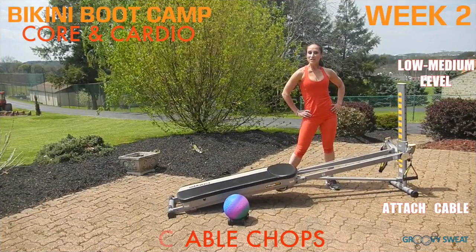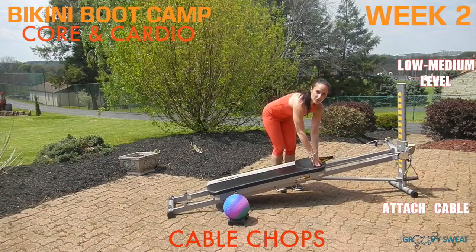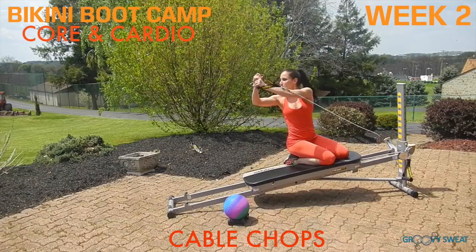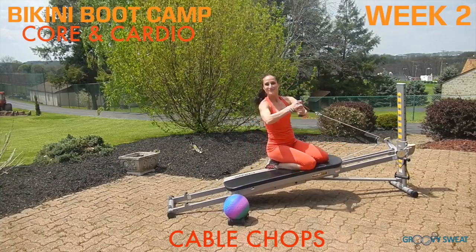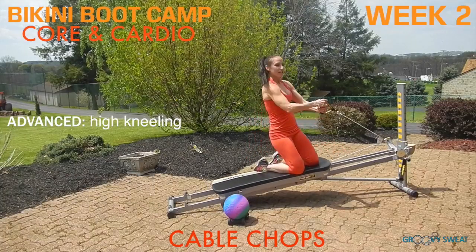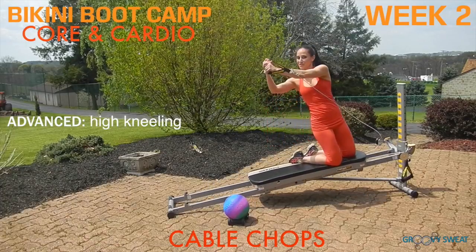Have your incline at a low to medium level with your cable connected. Take your one cable and come to a seated or kneeling position for cable chops. You'll come from a diagonal position and up and over your shoulder. For more intensity, come to a high kneeling position, keeping your core engaged and your spine long. Be sure to do this exercise on both sides.